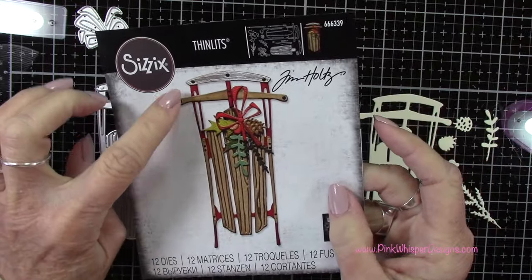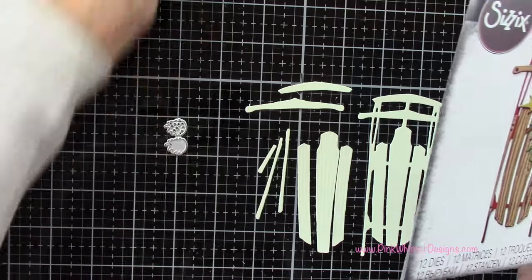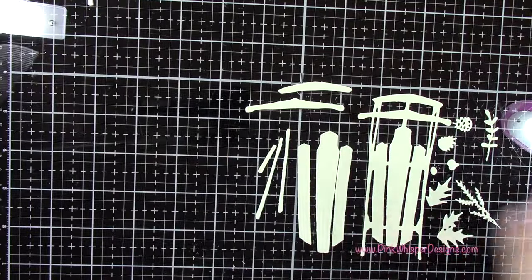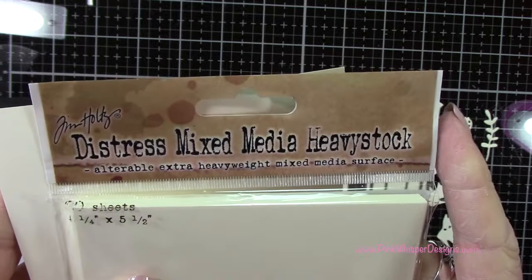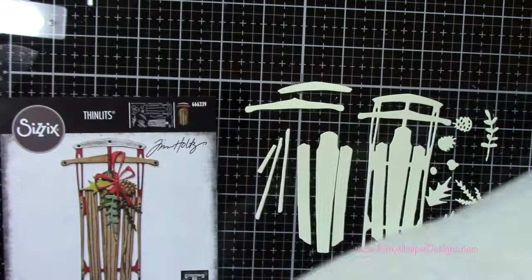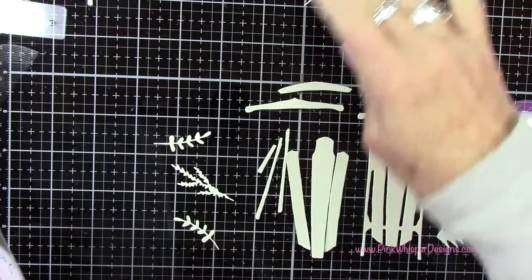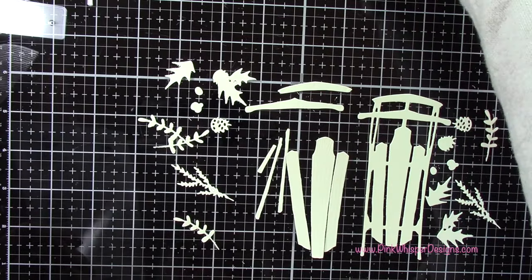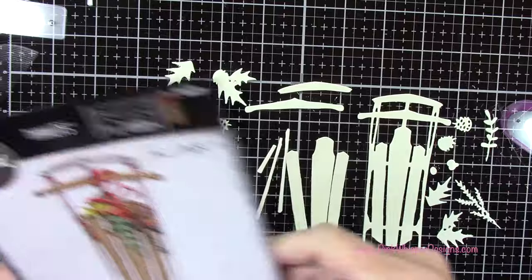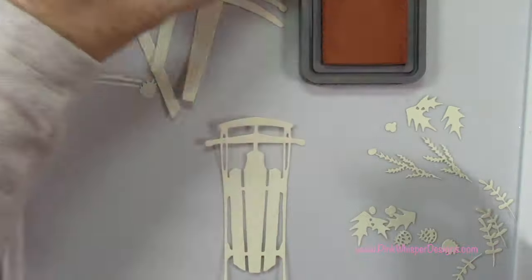I went ahead and die cut these pieces. I just wanted to show you that I used the distress mixed media heavy stock to do that, again from Tim Holtz. I die cut some extras of the greenery since I wasn't exactly sure how much I would need. I'm not going to use those little nails or bolts — we're just going to use some dimensional enamel dots to do that. So let's go ahead and get started.